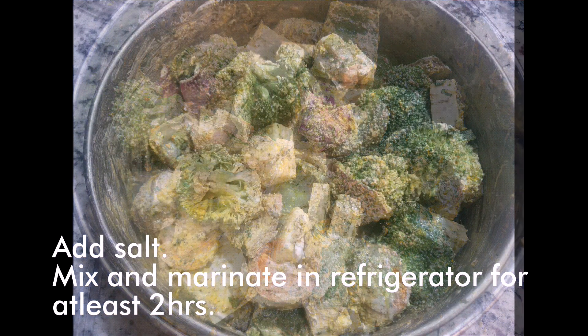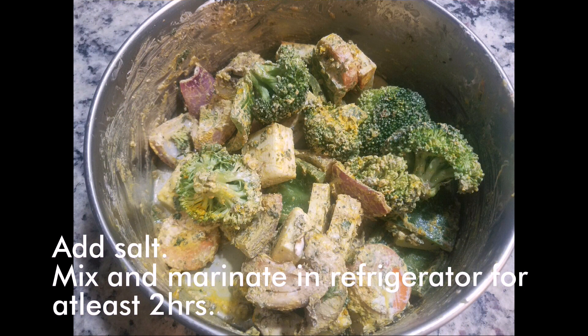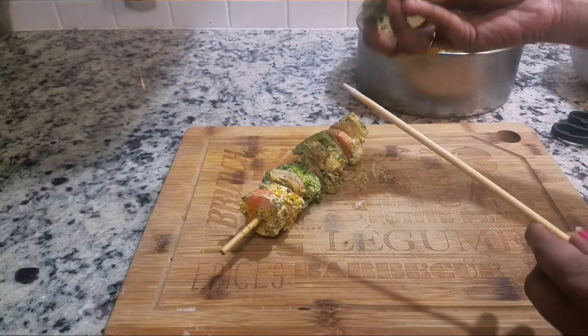Mix it well until they are nicely combined and marinate it in the refrigerator for at least two hours. The more you marinate, the tastier it will be.